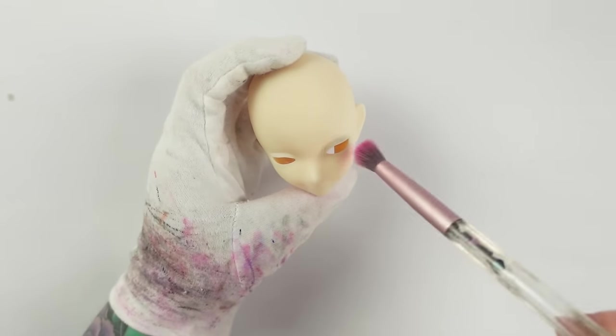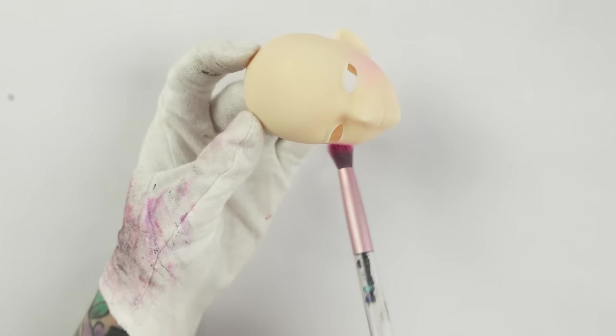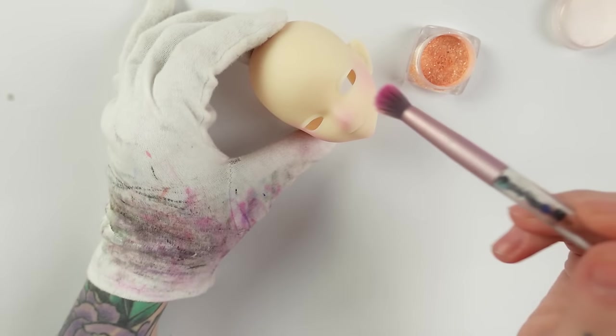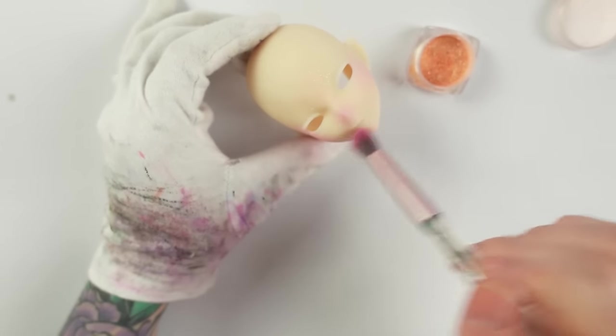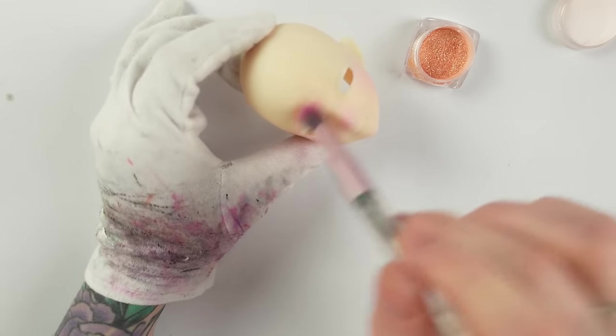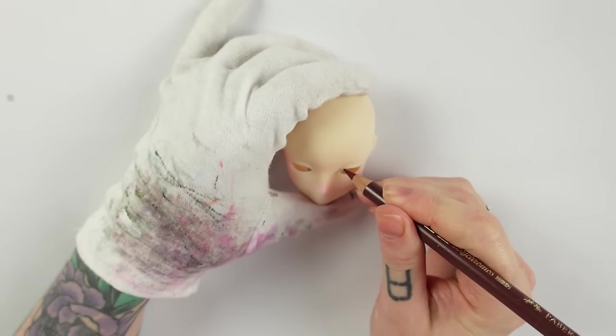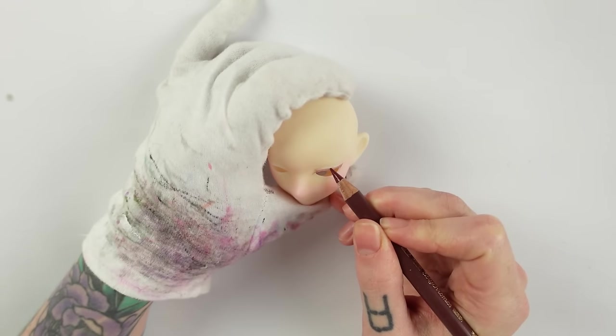I primed the face with Mr. Superclear already and first add some pink blushing on her cheeks to give her a sweet lively look. I almost forgot my micro-glitters — how dare I? So I add a bit of them to give the skin more of a glow, because everything is better with glitter in your life, trust me. After sealing her a second time with MSC I can then finally start sketching out the eye lines.